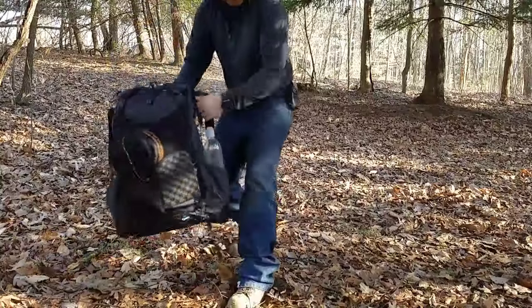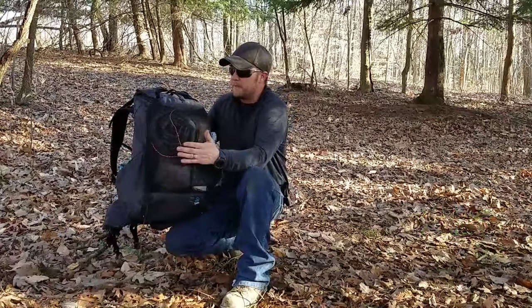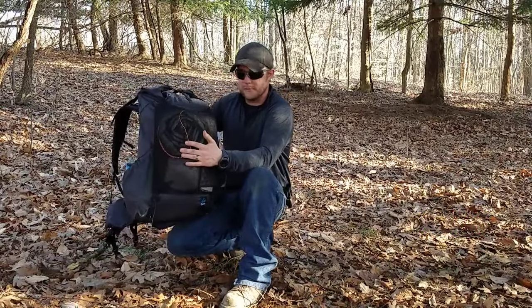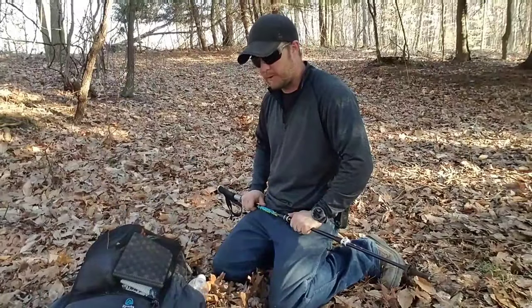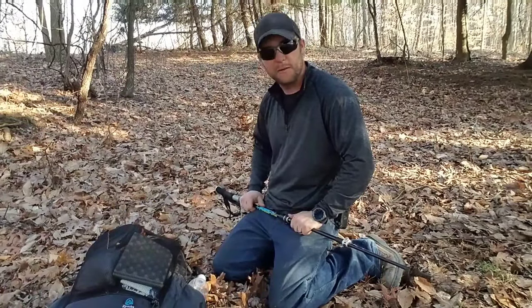Hey guys, here it is — the all-black Z-Packs Arc Blast. I'm impressed with it so far with how light it is. So let's go ahead and tear into it and go through my pack. I'll show you what I carry here for my 11-pound base weight.